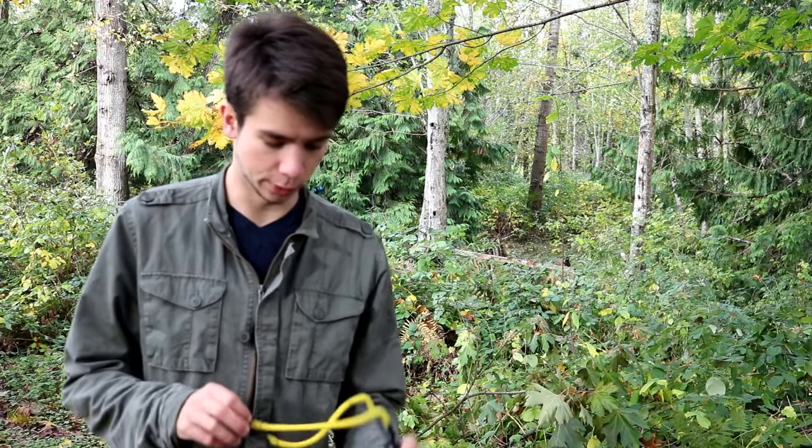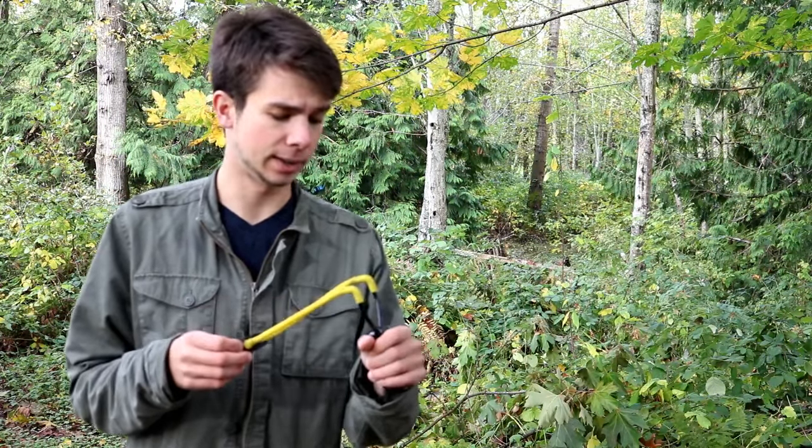Hey there guys, in today's video we're going to be doing a little review of the Powerline F-16 slingshot. I'm just going to be doing a little bit of target practice using a couple different types of ammo as well as a couple different types of targets.